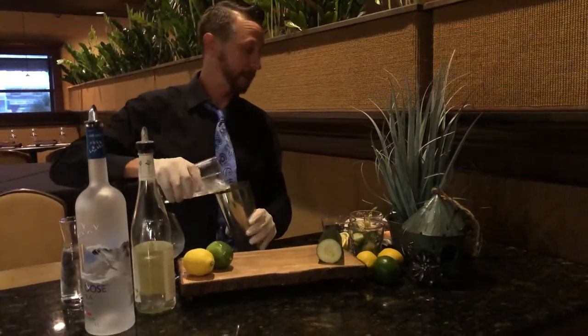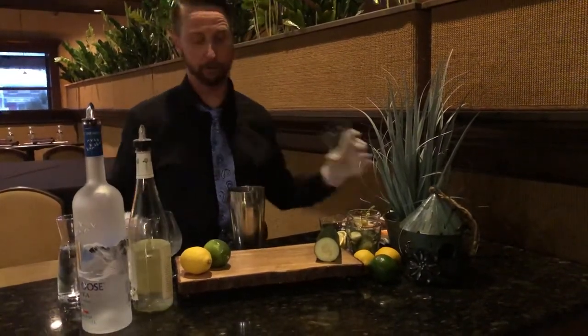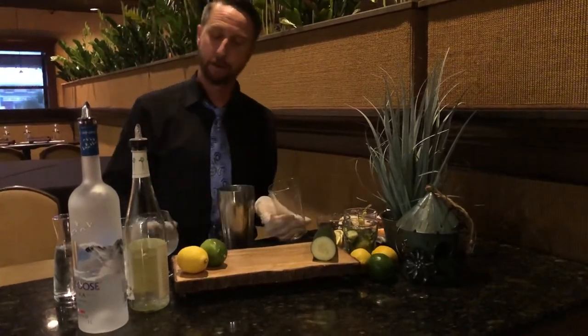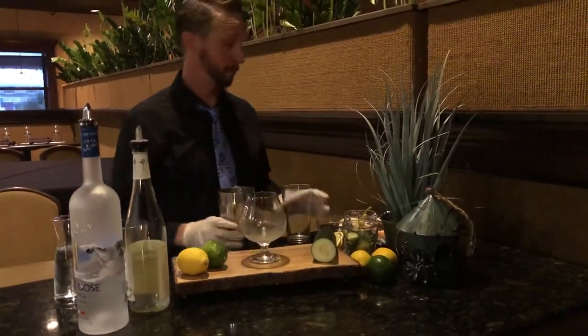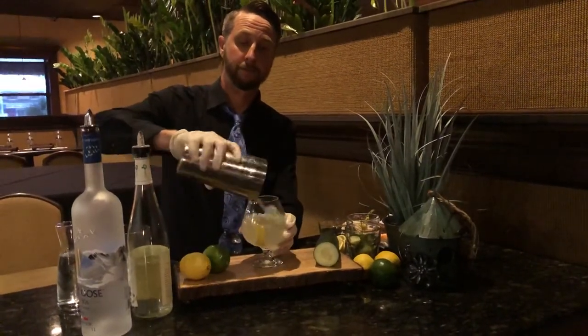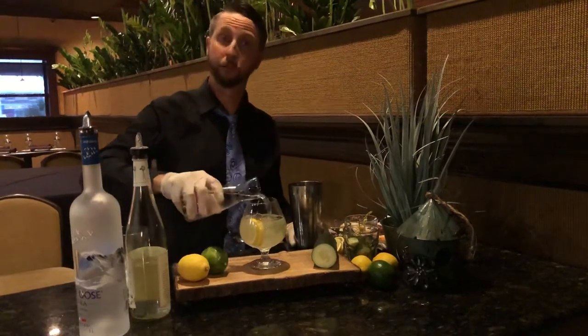Get some fresh ice, put that in there, put the mixer on it, and go ahead and pour it into your brandy snifter — that's what I like to use. Then you're gonna top it off with a little bit of club soda.